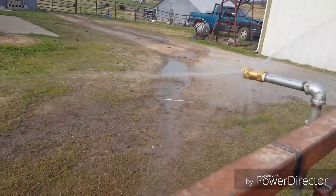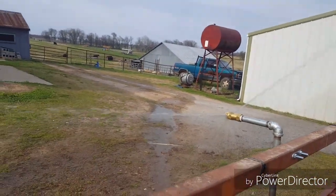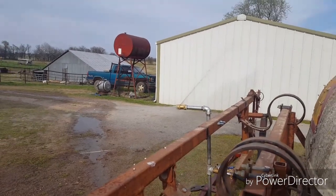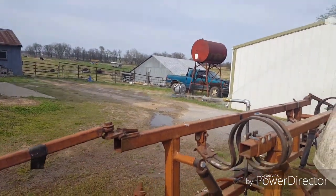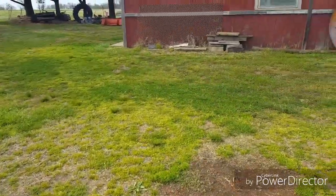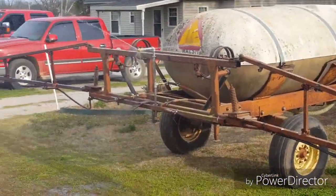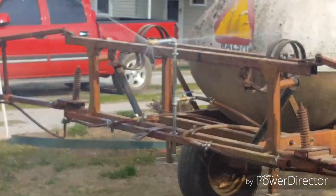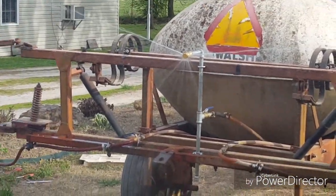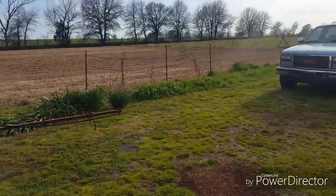Y'all can see that — I can't really see it — but that head probably could be turned just a little bit. Otherwise it's working good. Maybe I can zoom — there we go. Oh yeah, you guys can see that! That's what it looks like. Ready to try it out now. Hope y'all have a good day.